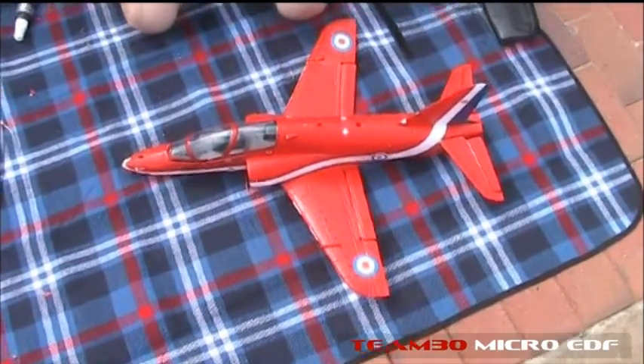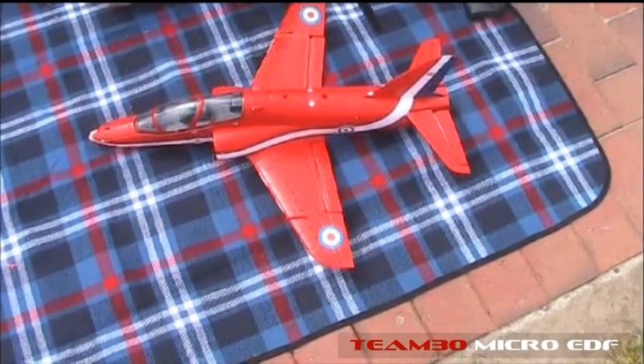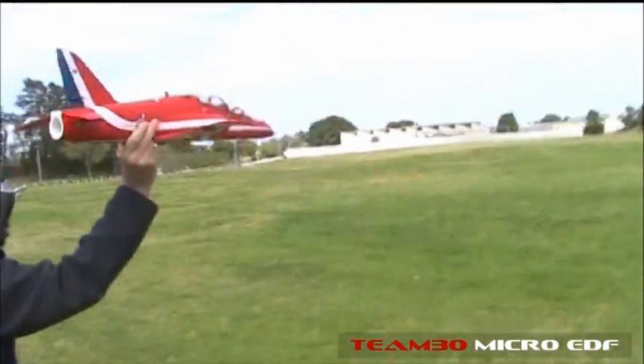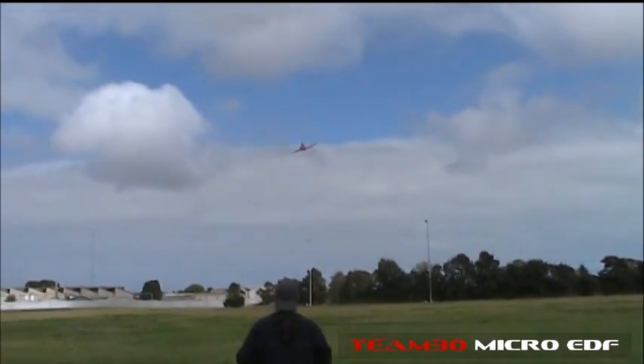It hasn't been a good morning, I think I need more sleep. Okay, everything works. Look at that - straight away with extra power. Even the launch is easy.